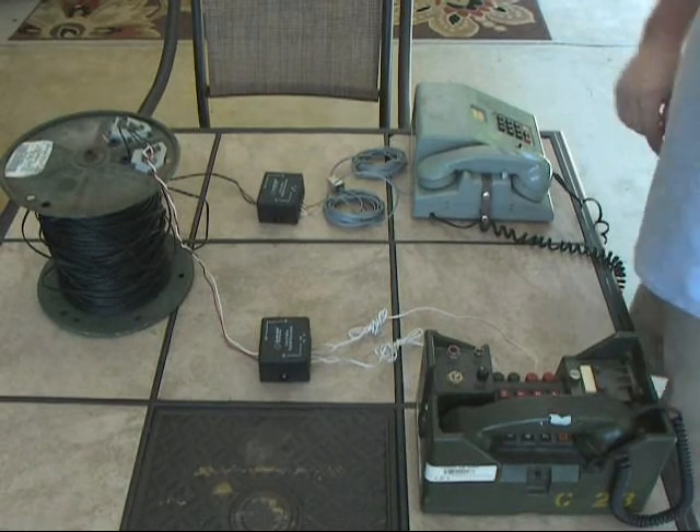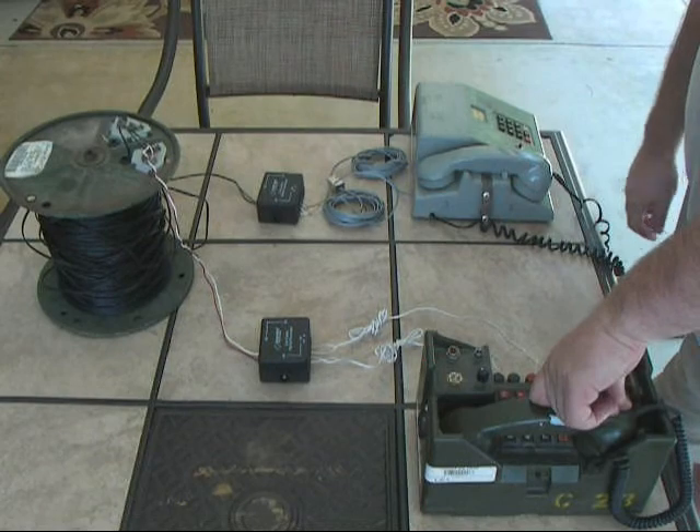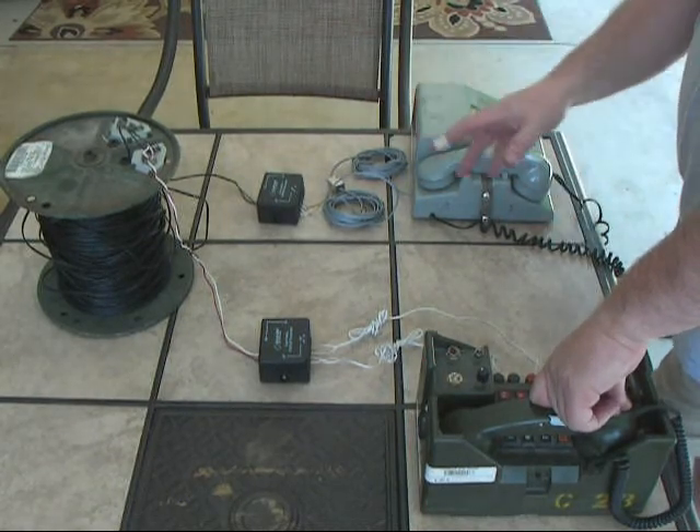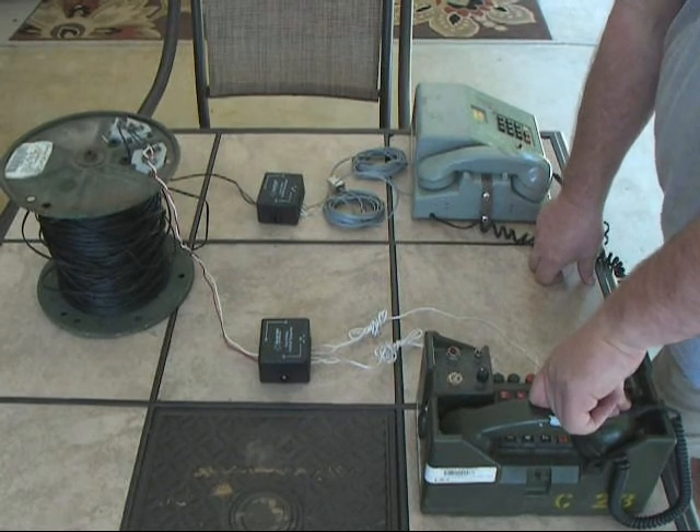Excellent. So it works. There's an option for it. If you happen to have some 838s and you want to run them in point-to-point mode, it is possible to run them over 2-wire field wire using these 2-wire to 4-wire hybrid converters.